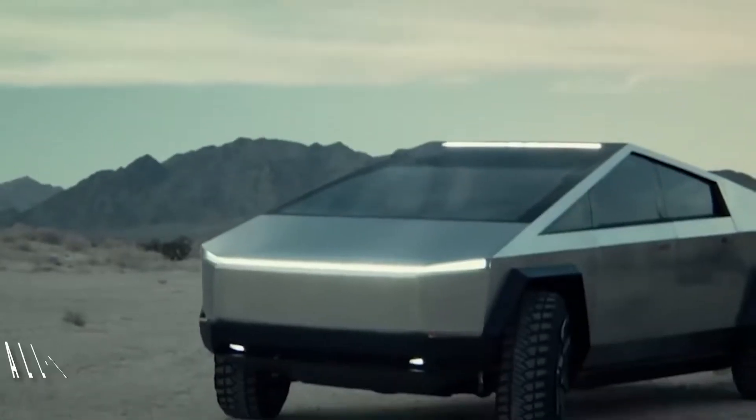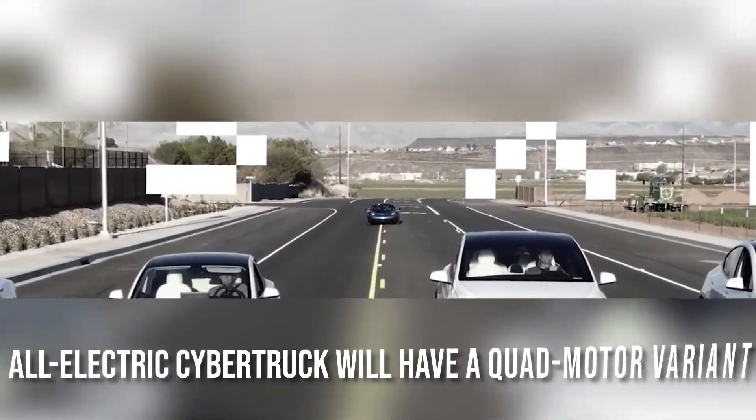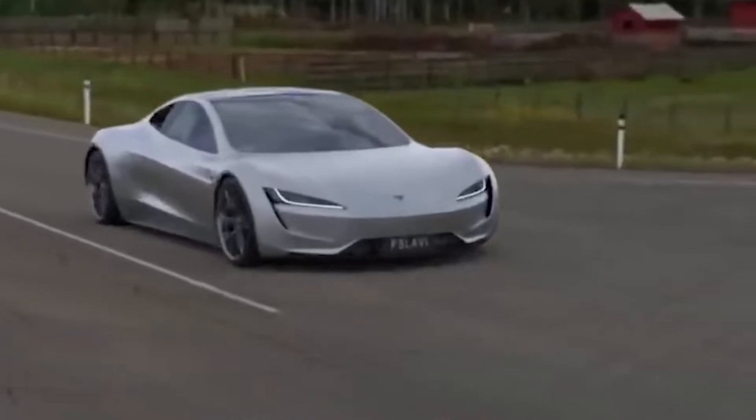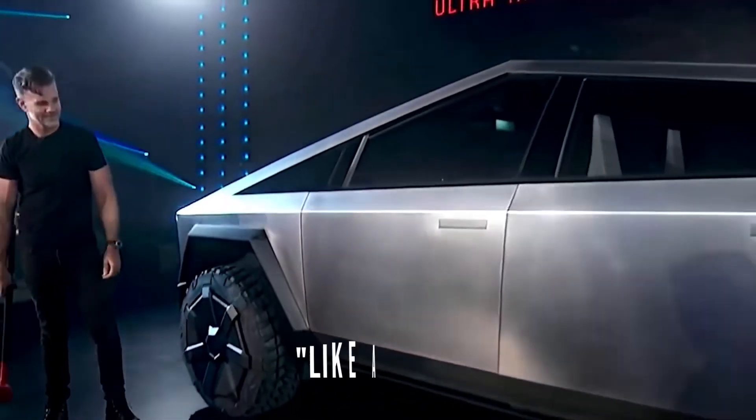Tesla CEO Elon Musk confirmed that the all-electric Cybertruck will have a quad-motor variant that will be prioritized for production at the Gigafactory Texas when production begins. Musk also stated that the Cybertruck's front and rear wheel drive modes will allow it to move diagonally like a crab.